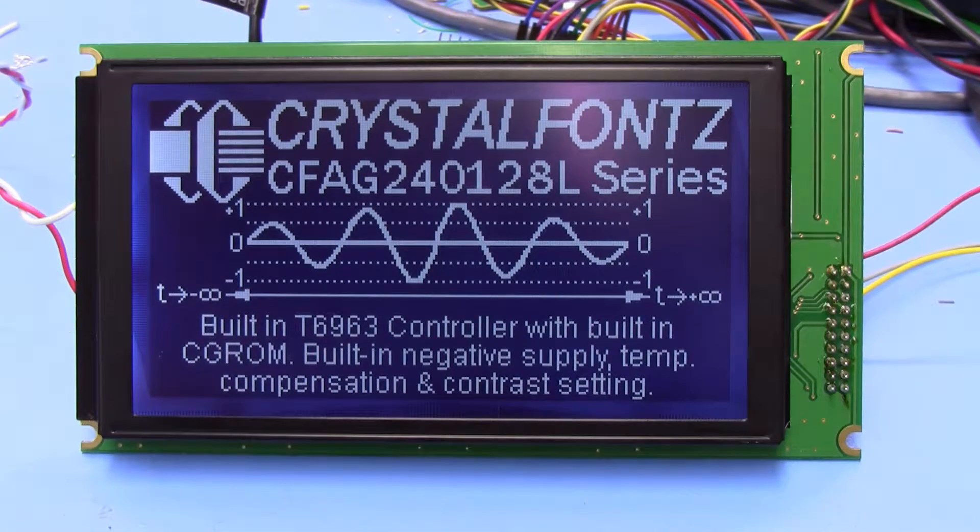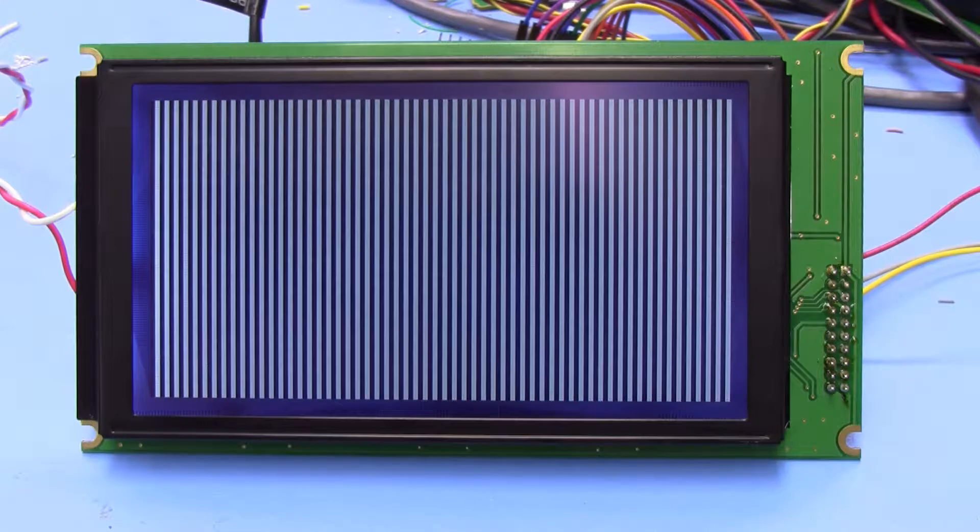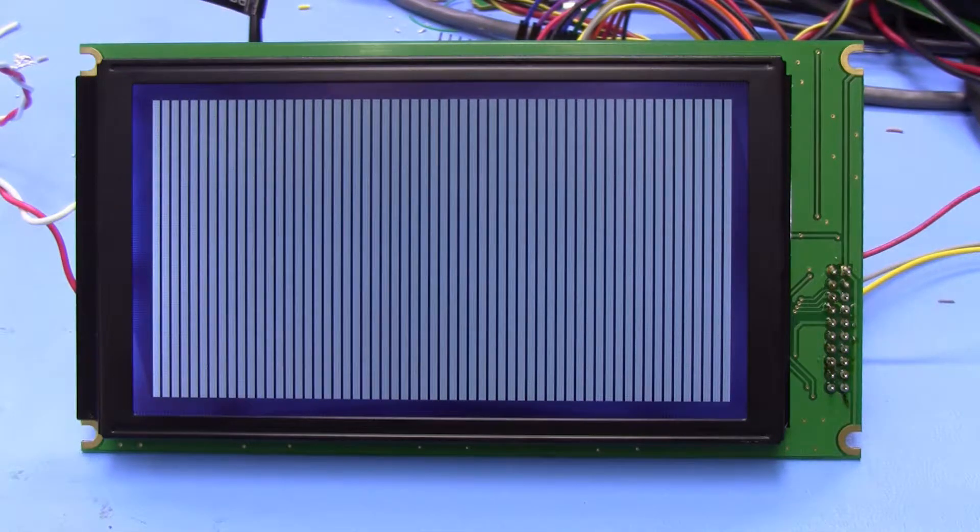Today we're taking a look at the CrystalFonts CFAG240128L Series Displays. This is the STI version, which has a nice bright backlight and a very dark blue background — it's almost but not quite black.